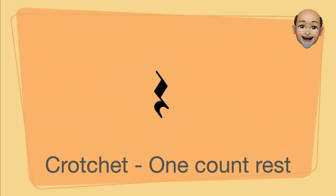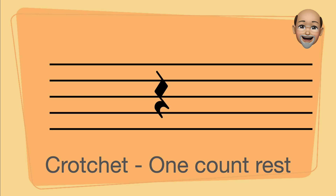The crotchet rest, a one-count rest, looks like a streak of lightning.